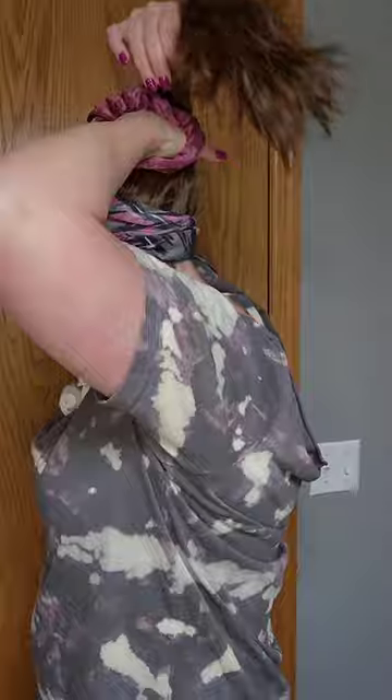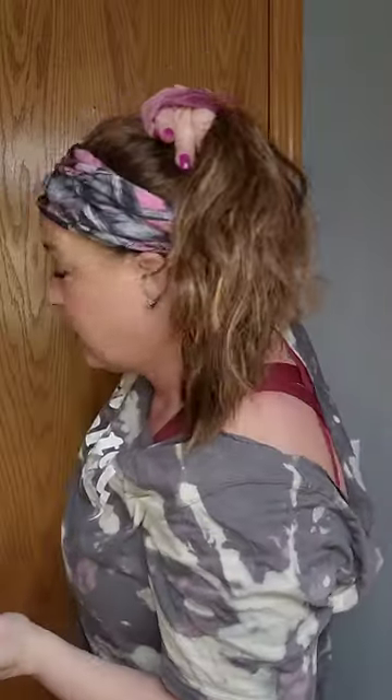Sometimes I wear it like this, but today I want to wear it in a messy updo because I want all the hair out of the way. So let's do that again and I'll show you how I do that. You gather it like you're going to put it in a ponytail and take the scrunchie. This is a lot of hair — some headband wigs are not as much hair, so it could be a little easier. So I do it like a ponytail first.